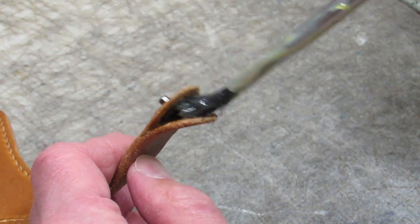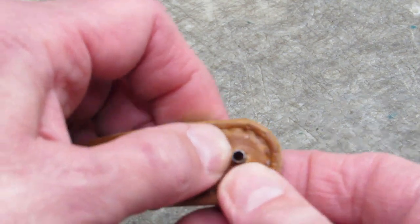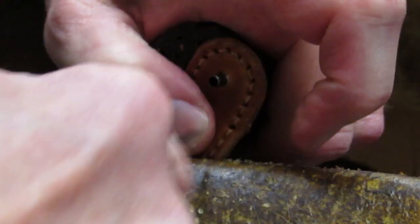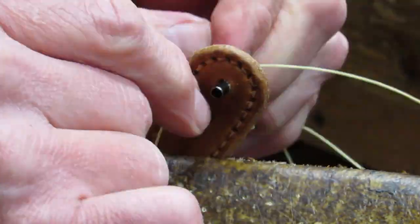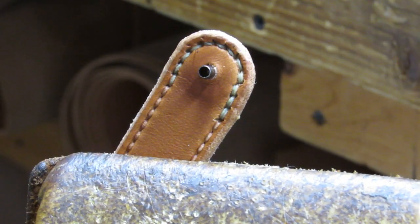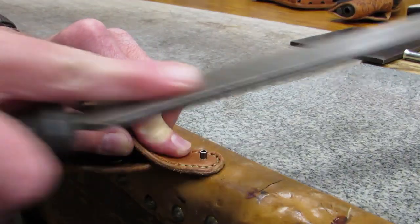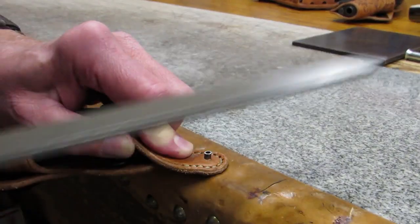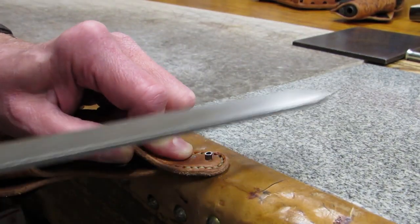Cement the inside of the split and allow to cure before pressing it together. Cement alone won't hold the end of the safety strap together, so it must be sewn as well. With the post of the male half of the snap going through only a half thickness of leather, the post is too long to set reliably. It needs to be shortened with a file or Dremel tool so it doesn't go wonky.